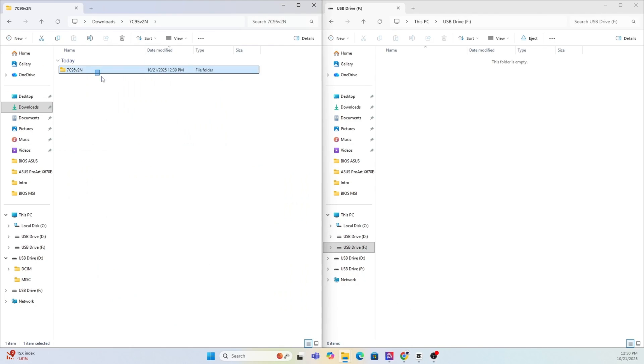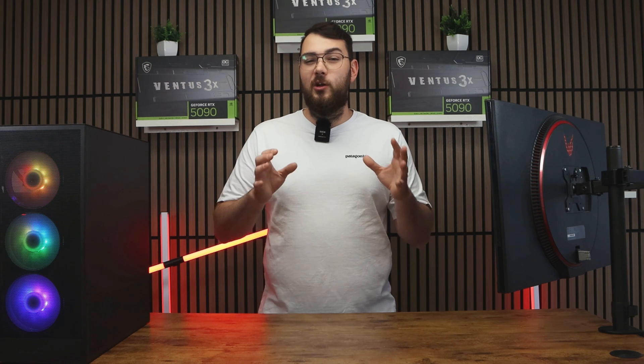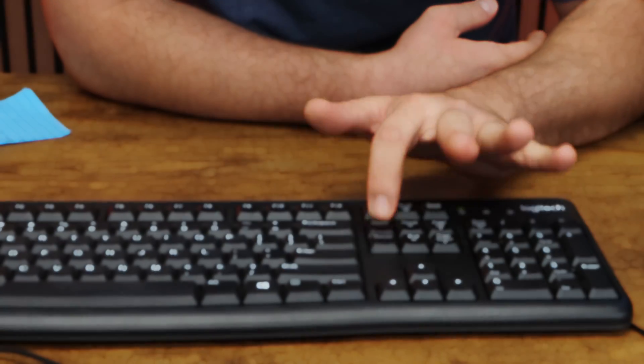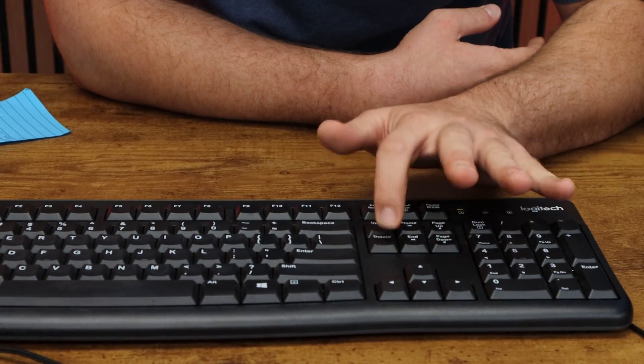After it's done, copy the extracted MSI BIOS folder onto the newly formatted USB drive. Next, restart your PC. As it boots back up, start spamming the Delete key rapidly until you enter the BIOS.